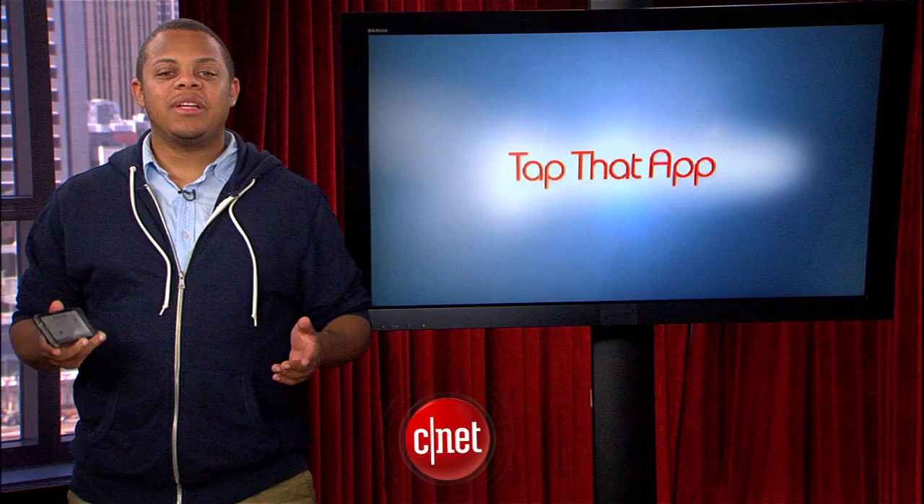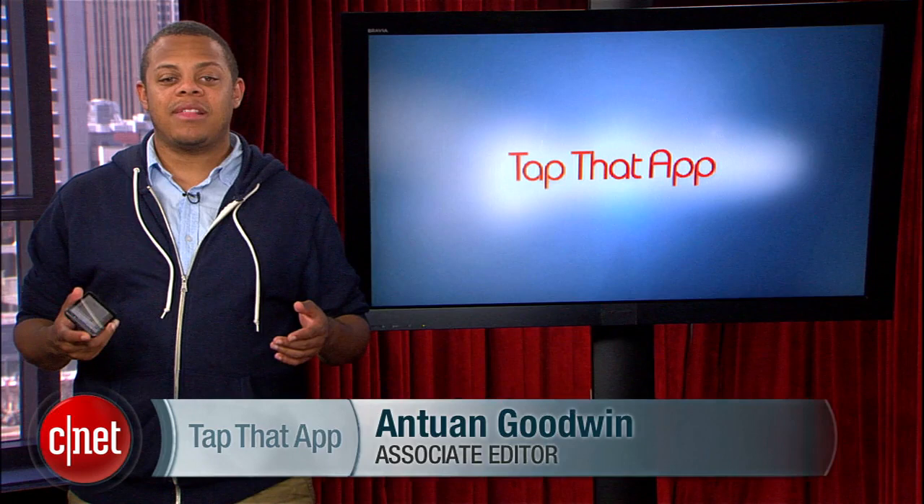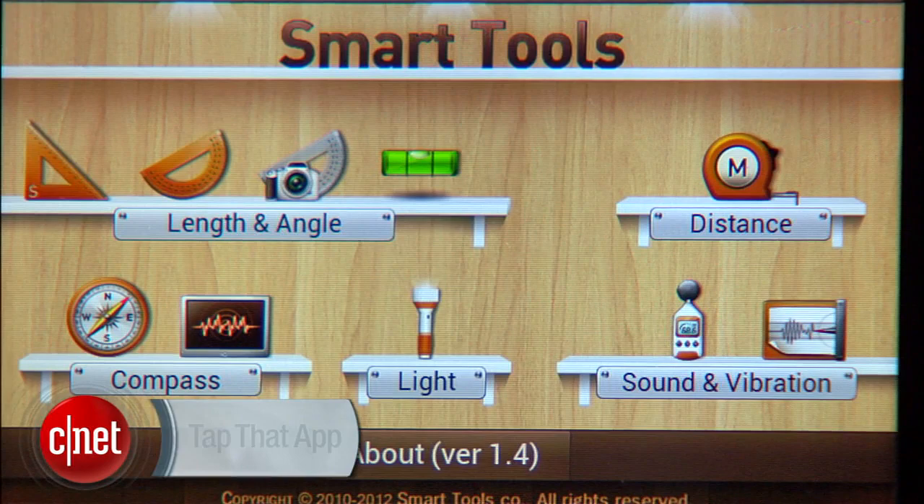I'm Antoine Goodwin and this is Tap That App, the CNET show where we dig up the hottest applications in the mobile space and then just kind of touch them a lot for your viewing enjoyment. Today we're taking a look at the Smart Tools app for Android phones.